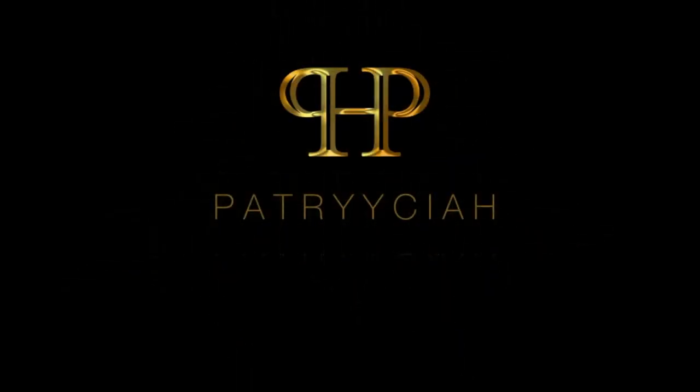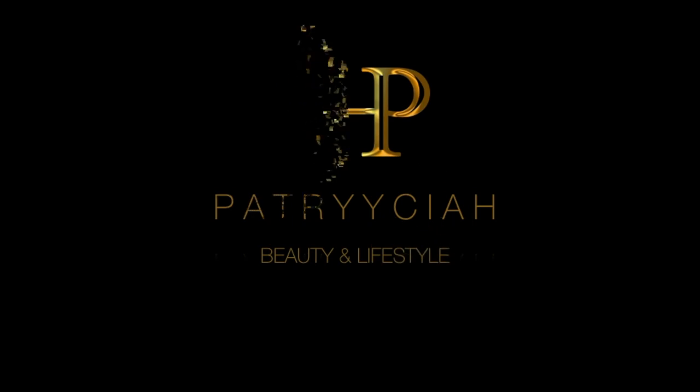Hey everyone and welcome back to my channel. In this video I'm going to be showing you all how I apply my hair extensions and style them. If you want to see how I got this look, then just keep on watching. This takes me from like Patricia — p-a-t-r-i-c-i-a — to Patricia with two y's and an h.